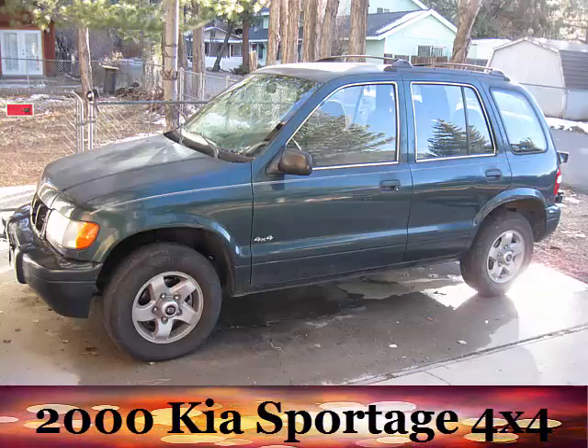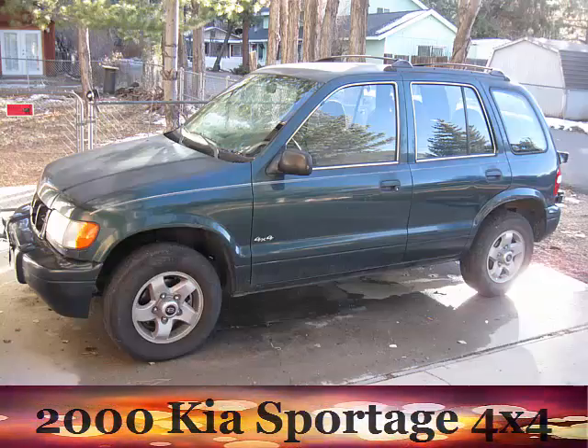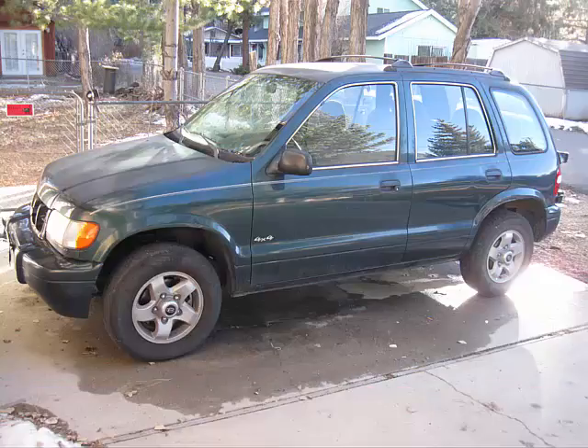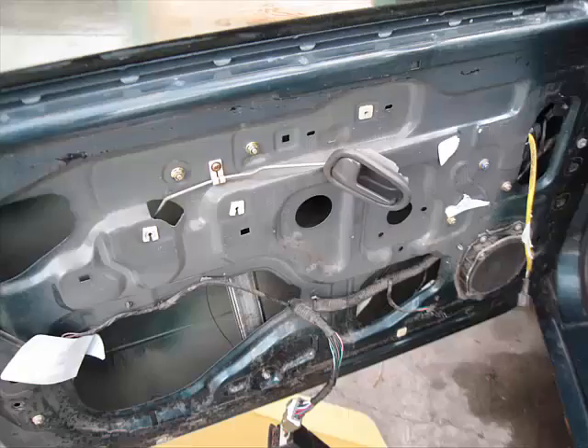The next stage in restoring my 2000 Kia 4x4 project was to fix the windows. When I purchased the car, the driver's side and the passenger's side windows were locked down, and the previous owner couldn't figure out what was going on. So one of the things we had to do was pull the door panels off and see if it was an electrical issue or a mechanical issue.